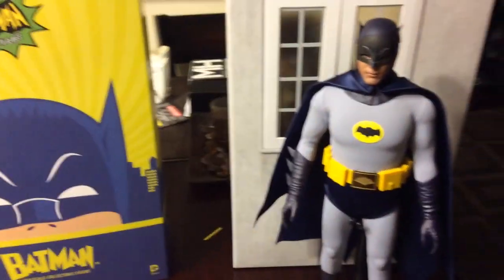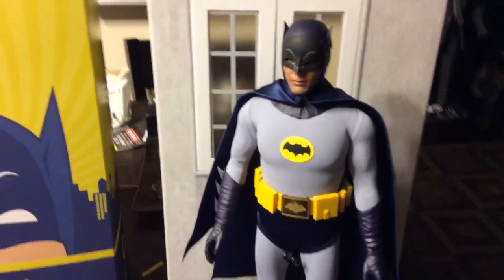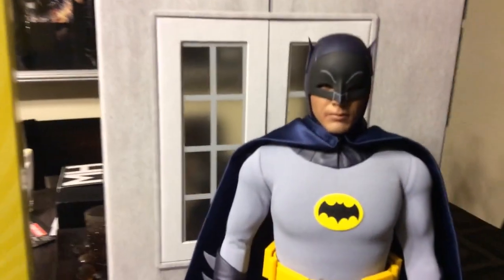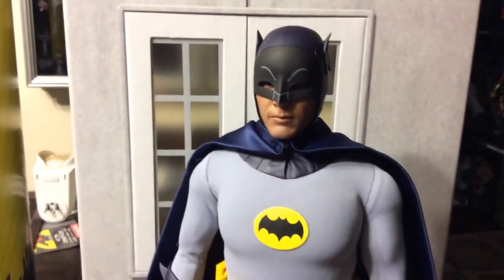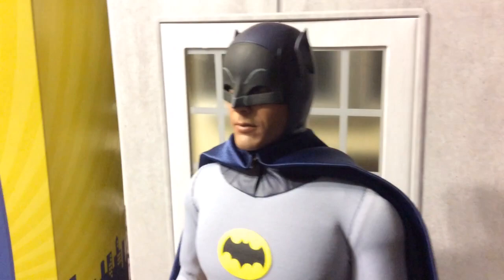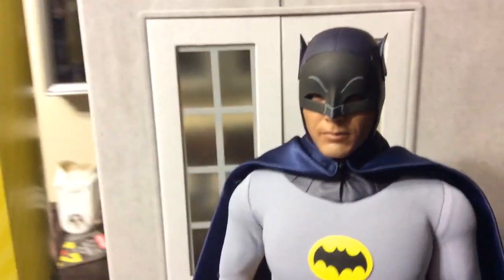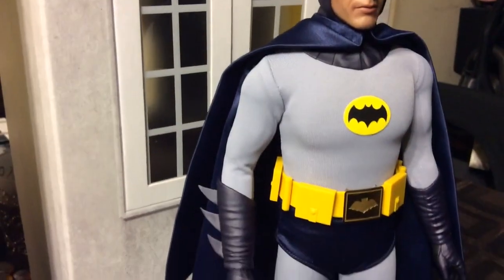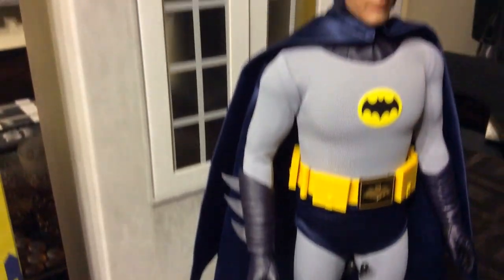On to the figure — here he is, Adam West. I'm digging this, it is really, really good. They captured his likeness spot on from what I can see, it just speaks to me. It's really, really good the whole thing — from head to toe, it's just fantastic.